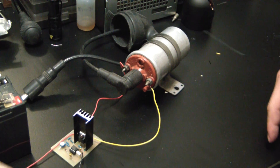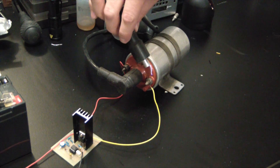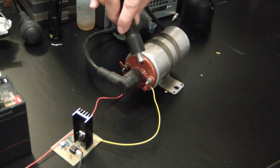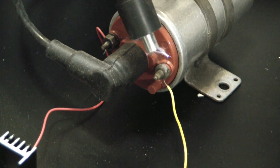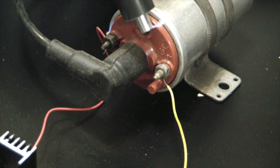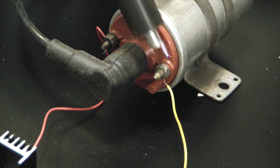Today we're going to build this monstrosity — more specifically the circuit that powers it, the brains of the operation.